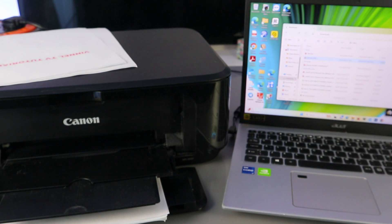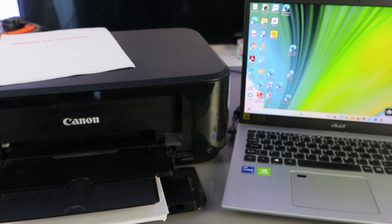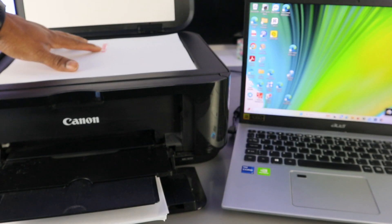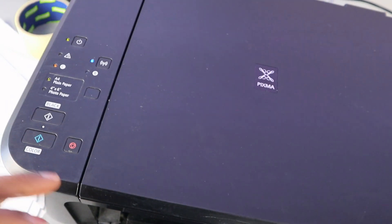So this is how to scan your document, print it out, and save it to your computer. Now another thing I want to show you is how to copy your document from this printer. To copy, open the scanner, place the document you want to copy face down, and close it.